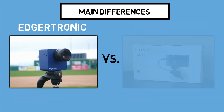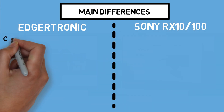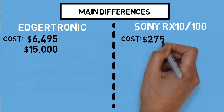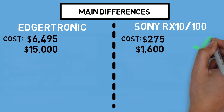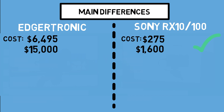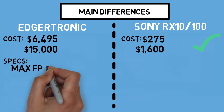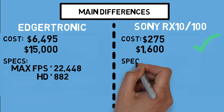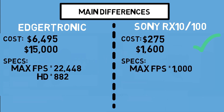Starting with our cameras — the Edgertronic versus the Sony RX family. The Edgertronic camera's base price is around $6,500, with higher-end models going for over $15,000. Compared to used Sonys online at the time of making this video, you can find one for under $300, or a new one for $1,600. The max frames per second on the Edgertronic caps out at 22,500 FPS — meaning in one second, this camera can take 22,000 pictures for incredibly high-quality footage. It can also shoot in HD up to nearly 900 FPS. Comparing that to the Sony, the max FPS is 1,000, and it won't be in perfect HD quality — but you can still see what you're looking for.